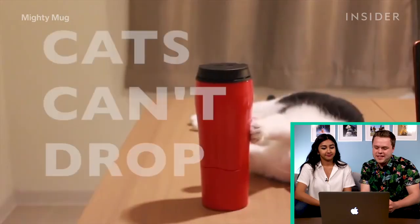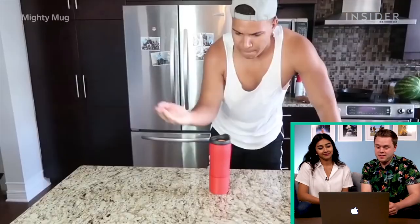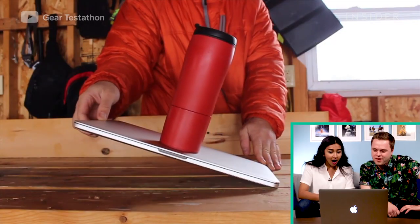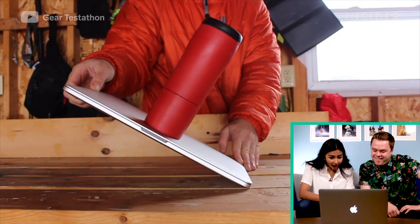We have a lot of videos from the internet that test out the Mighty Mug. There's a kitty — the cat can't drop it. That guy can't chop it; he was literally karate chopping it. That's happened to me before. We have to try that out. We've seen the video. Looks plausible. Looks pretty cool.